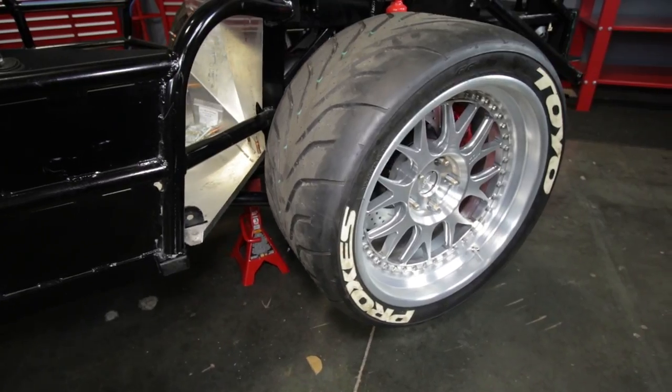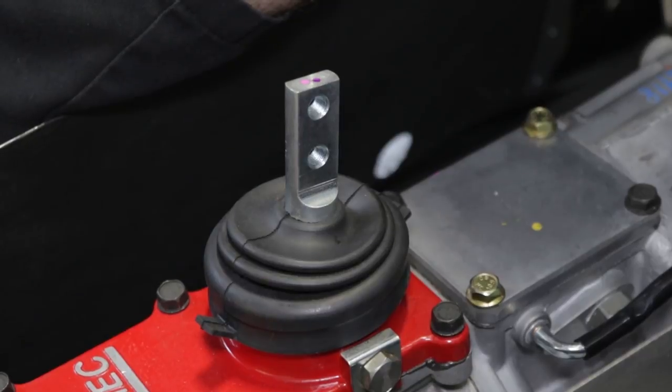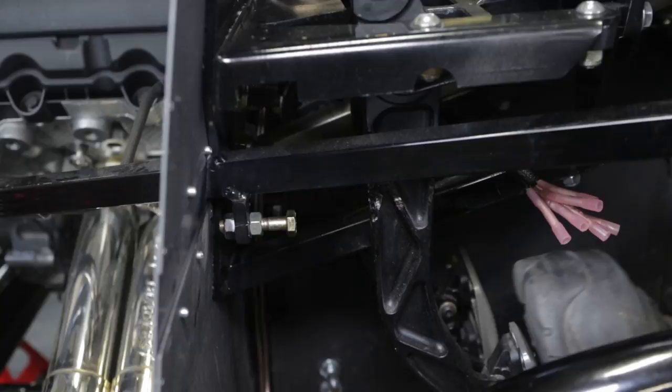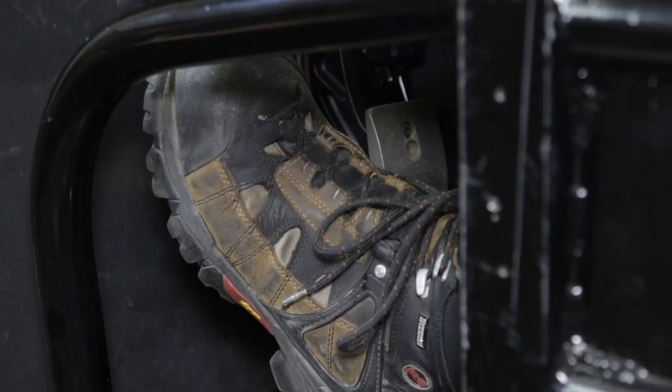With the drive wheels off the ground, put the transmission in first gear without pressing on the clutch pedal and attempt to rotate the wheels. Slowly depress the clutch pedal until the clutch disengages and the wheels can be turned. Don't push it any further — hold it there.